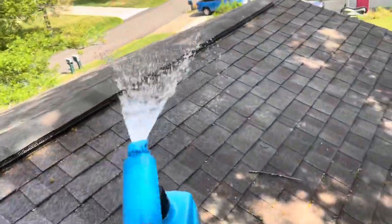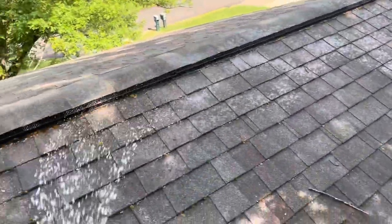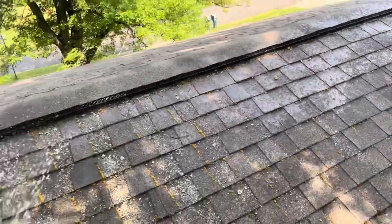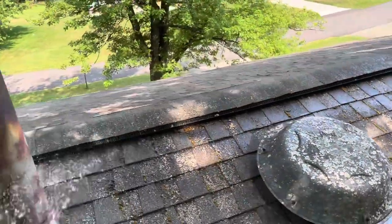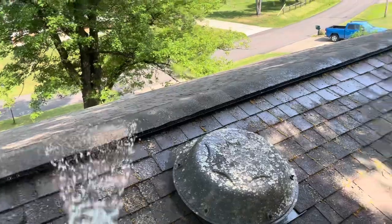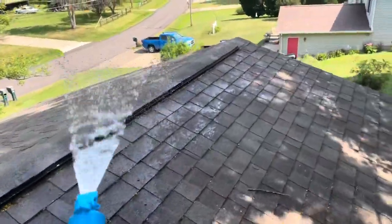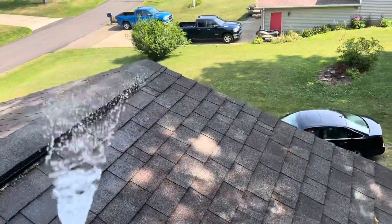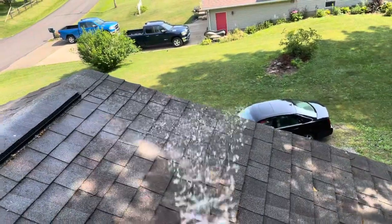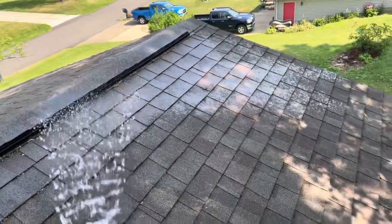You see right here I'm rinsing it down first. All products are the same way — you rinse it down and get it wet first. And if you're trying to save any bushes, trees, or flowers below, you should rinse those off with water, wet them down, and or cover them. Because these products will kill things you want — shrubberies and all that — as well as the mold and moss you're trying to kill.